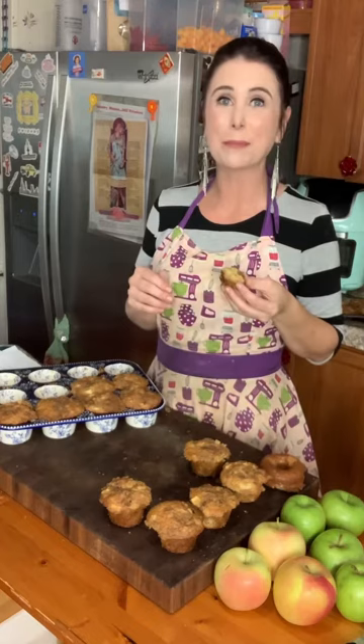If you like this recipe, check out my blog MrsHappyHomemaker.com. You can also find me across all social media under Mrs. Happy Homemaker. Till next time, bye y'all!